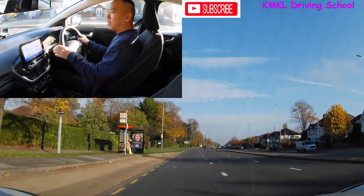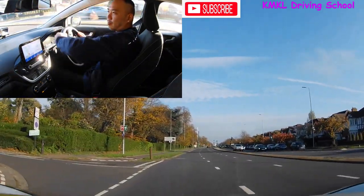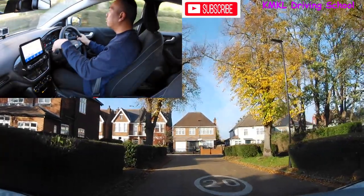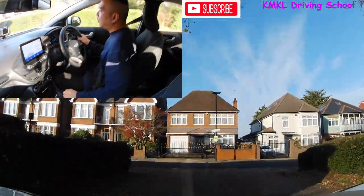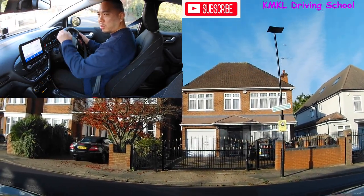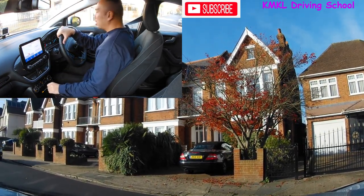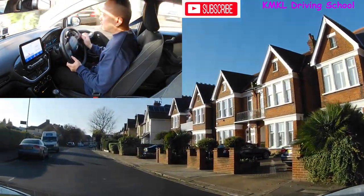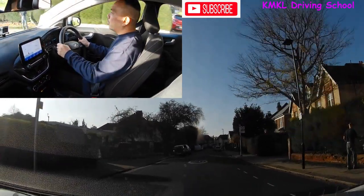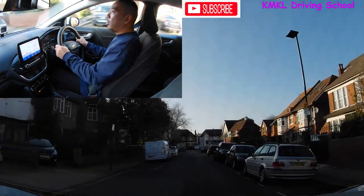That's your first crossroad junction — turning right using near side to near side. I'm going to go around and come back to the same one from a different direction. At the end of this road I'm turning left, checking middle and left mirrors, signal left. It's a closed junction with bushes on either side so I can't see anything — I'll slow down, roll back into first gear, take a good look both ways. I can see a car coming from the left so I'll pause, let it pass, then it's safe to go. Checking all three mirrors as I enter the new road.